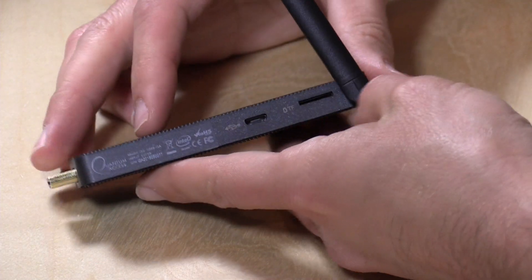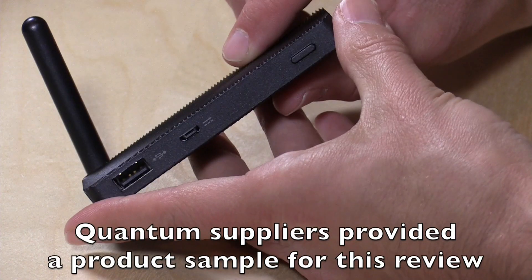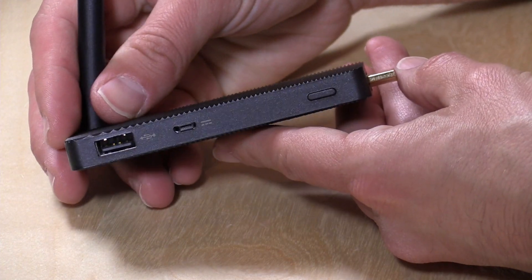Hey everybody, it's Lon Seidman. We've got yet another computer on a stick to check out. This is the Quantum Access and it comes from a company called Quantum Suppliers. It is configured very similarly to the Mego pads that we looked at as well as the Intel Compute Stick. It is a full Windows computer on a little stick.